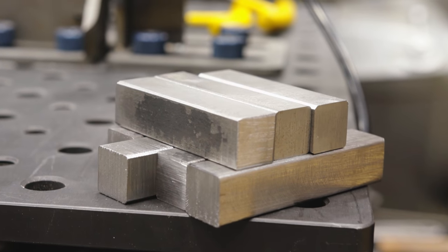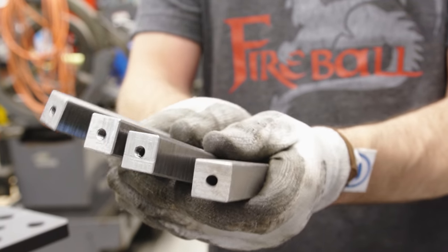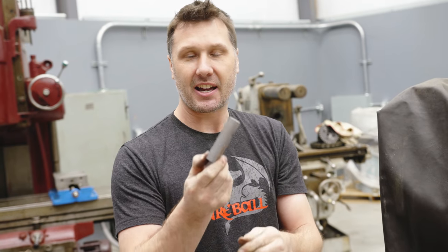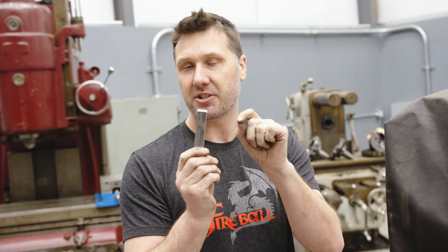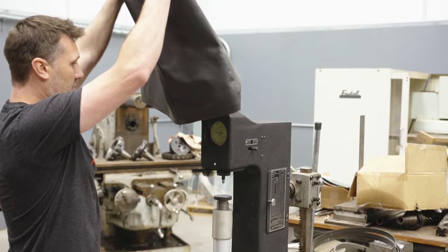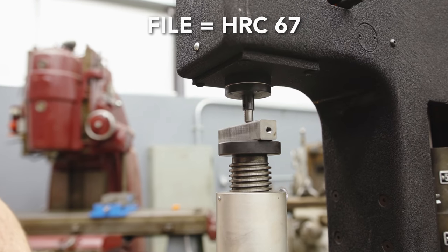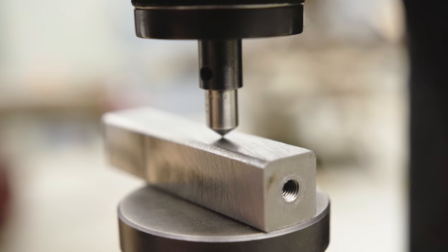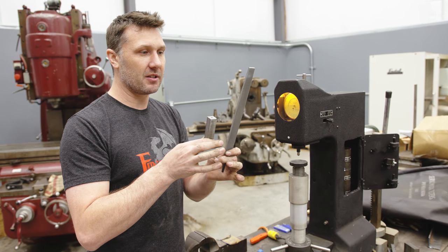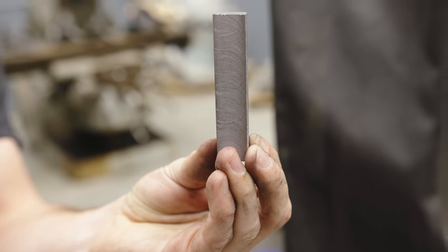So what are we actually going to be filing? I'm going to use these coupons — a piece of hot rolled steel, 3/4 by 3/4 inch, or 19mm by 19mm. I want to see how soft this is compared to the file, so I'm using the hardness tester. The file tests at 67 Rockwell C, and the mild steel doesn't even register — it reads zero. These numbers are so far apart they're not even measurable on the same scale. Obviously our coupon is way softer.